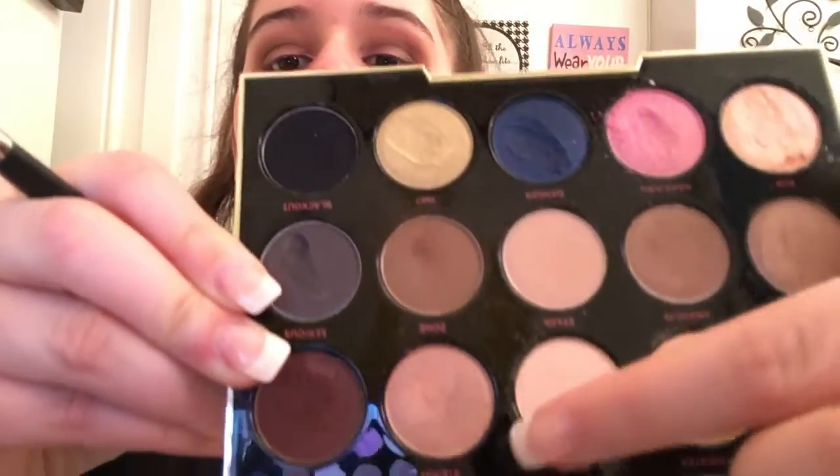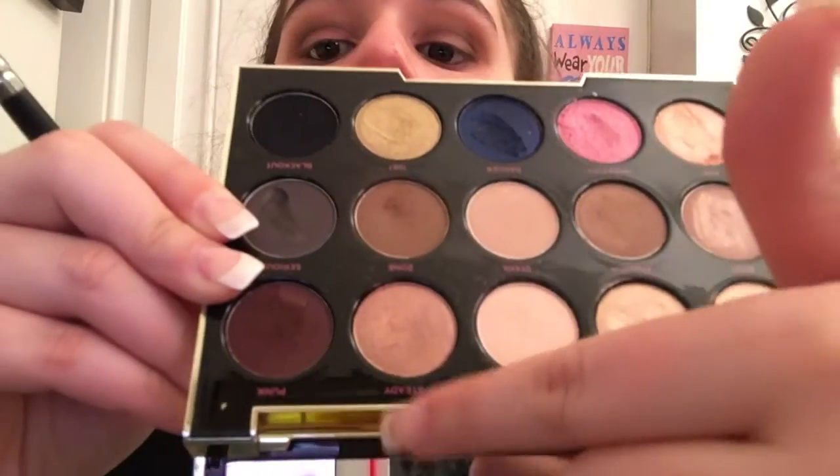I want a little bit of something to pop. First I think I want a color over top. I'm going to take Steady on this brush — this is Steady, next to Punk. I'm going to take this on the same brush and just go over top of the crease. It gives it like a finishing shimmer — not sparkly, it's like polished.